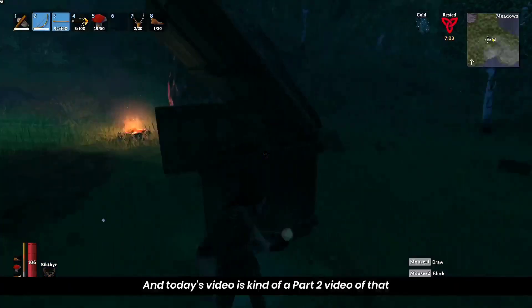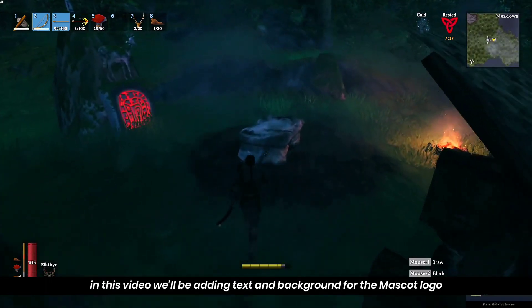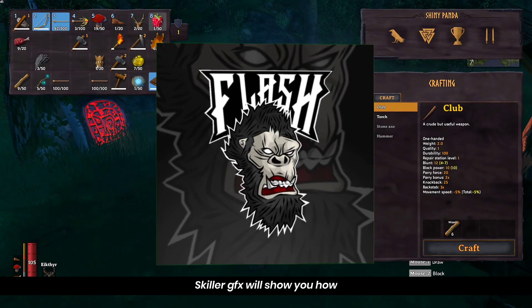They are doing a part-tune in this kind of part-tune. In this video, we are doing this with a very simple text and a simple background, done in SkillarJFX.